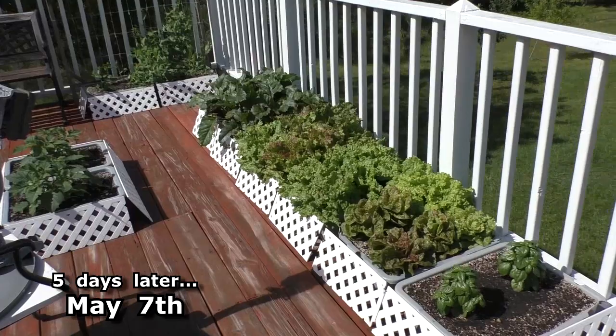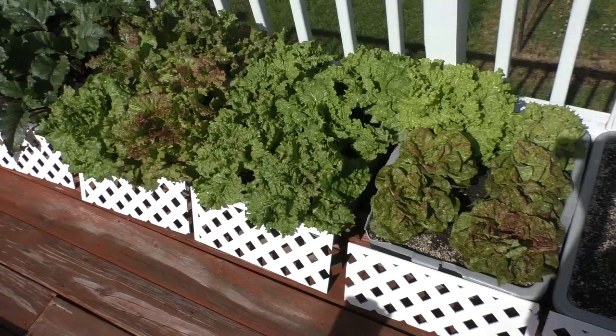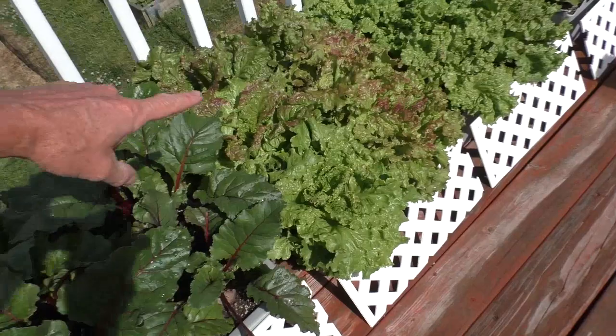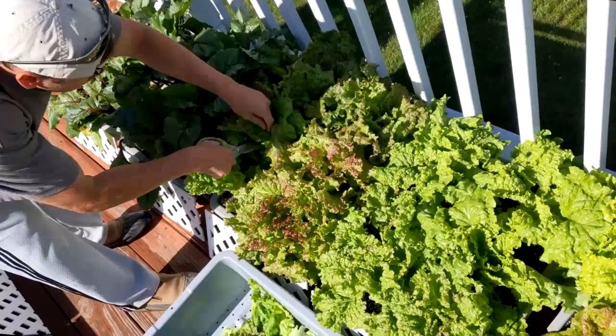It's five days later and you can see how much this lettuce has grown from that last harvest. Let's do one more harvest — going to do this bus box next.